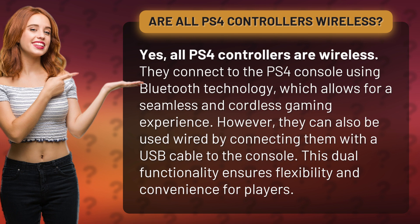However, they can also be used wired by connecting them with a USB cable to the console. This dual functionality ensures flexibility and convenience for players.